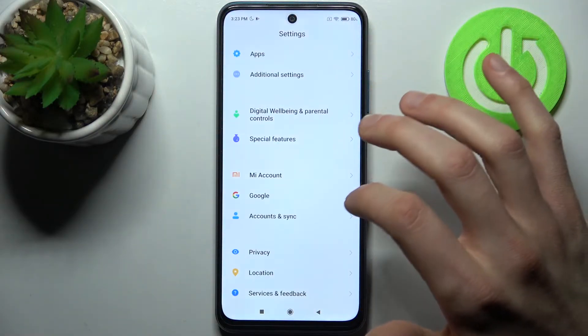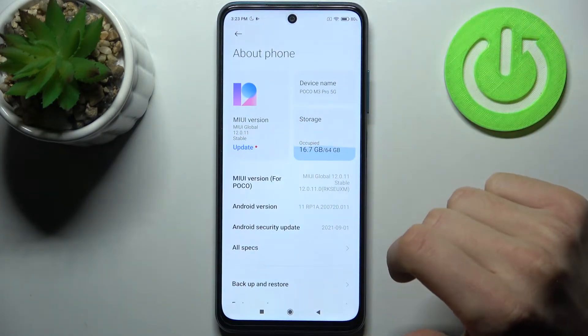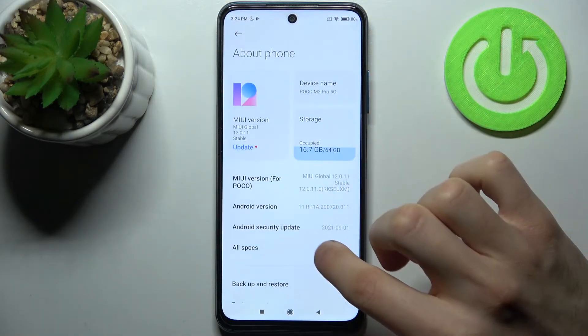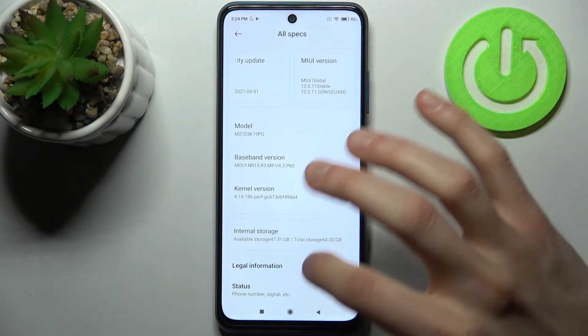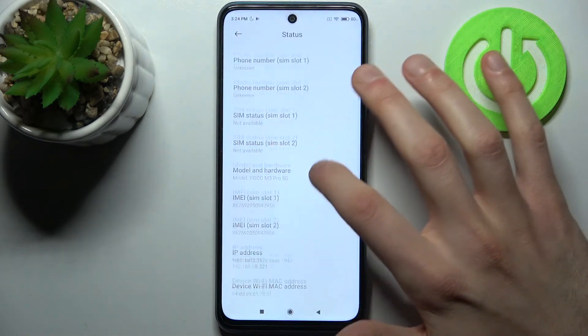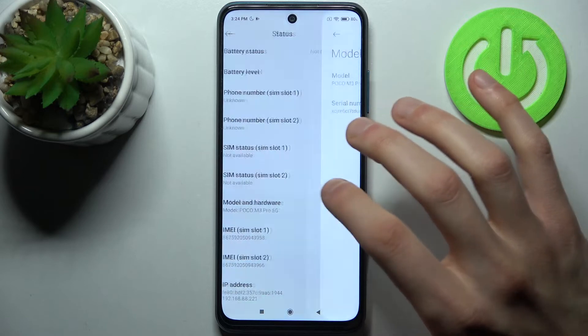The second method: you can open Settings, then go to the About Phone section. From there, go to All Specs, then Status, and here you have your IMEI1, IMEI2, and also your serial number in the Model and Hardware section.